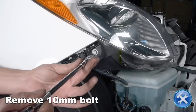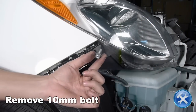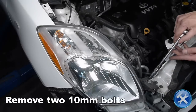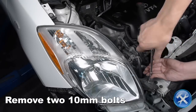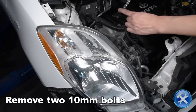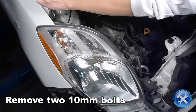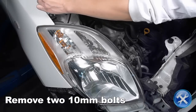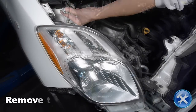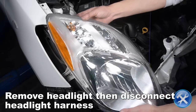Remove a 10-millimeter bolt located to the side of the headlights, then remove two additional 10-millimeter bolts. Pull the headlight off of the car and disconnect the headlight harness.